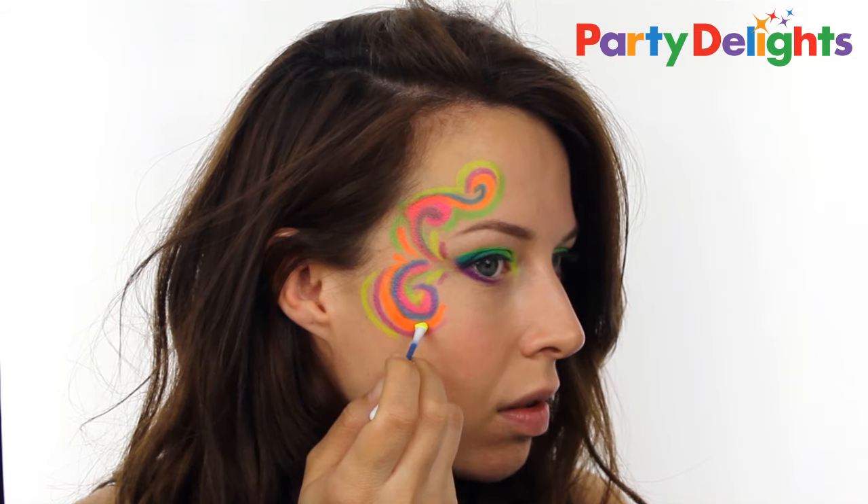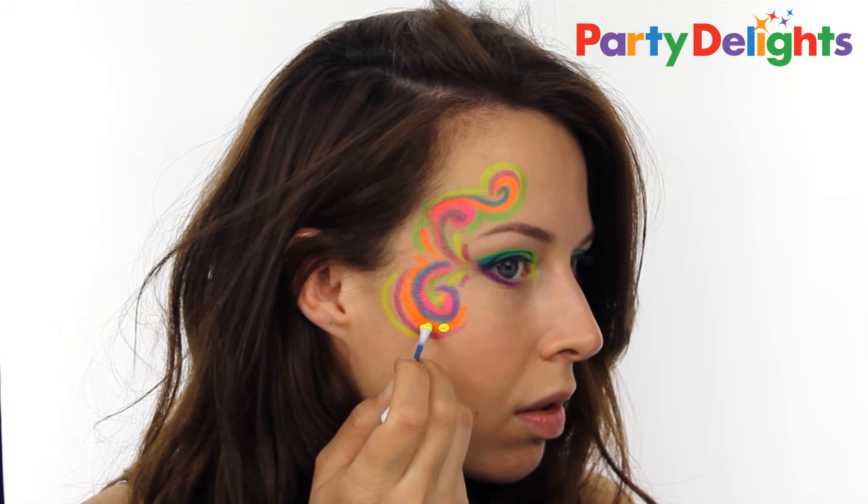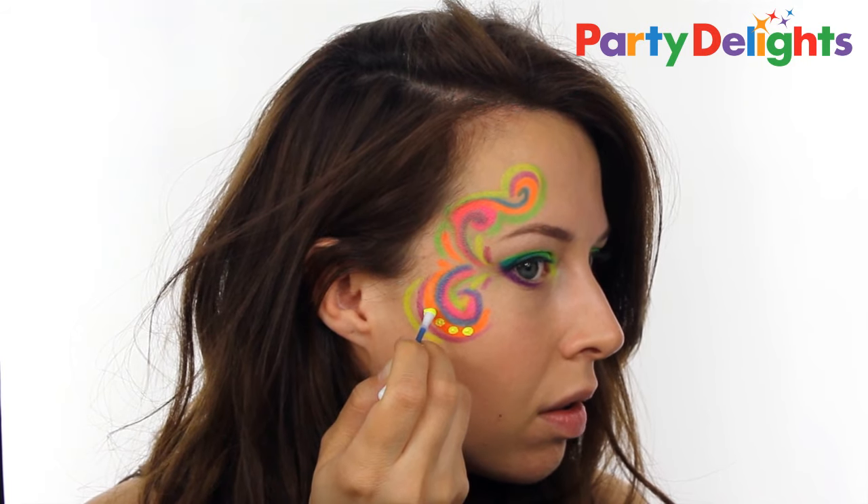To add another level to the design, I took some of the liquid paint from the paint tubes and used a cotton bud to apply small dots over the top.